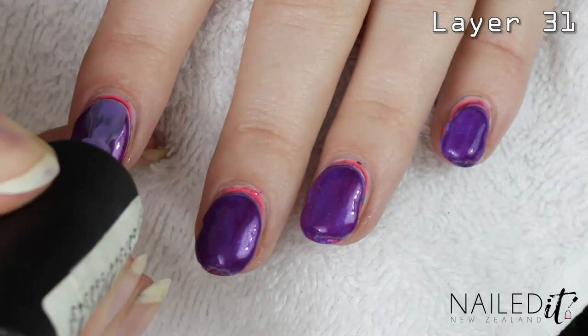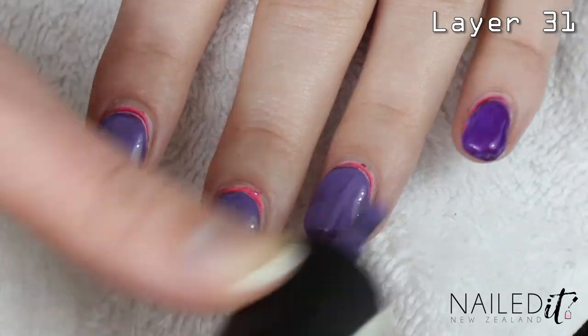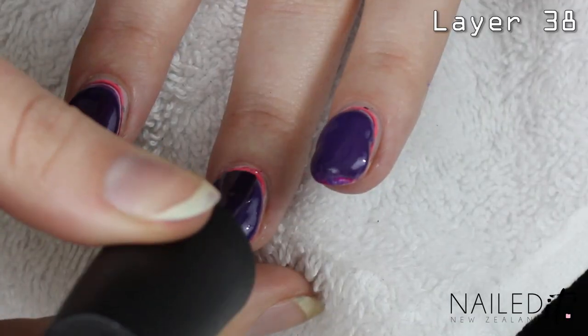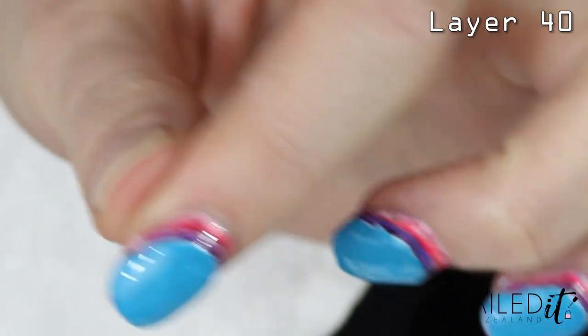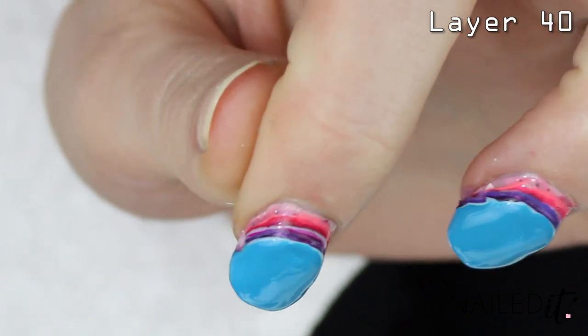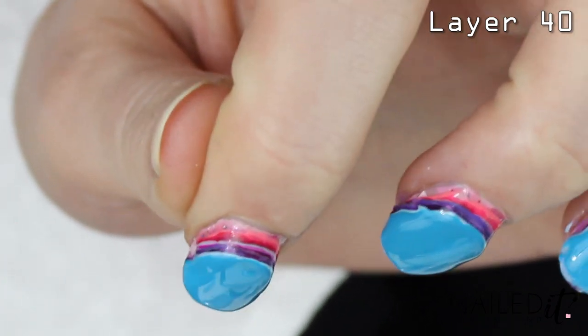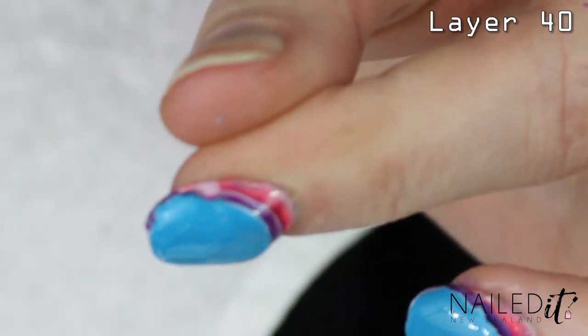Beautiful. Look at that. Stunning. This isn't too wet so far. I thought it'd be worse than this. The polish is drying relatively fast. I feel like the quick drying top coat works — in case you're wondering the best way to paint hundreds of layers of polish onto your nails, use a quick drying top coat every 10 or so coats. Important life information. This is coat 40 and I actually really like this nail somehow. You can see all the colours, and I think once I get the rest of the polish on there it could look kind of cool from this angle.